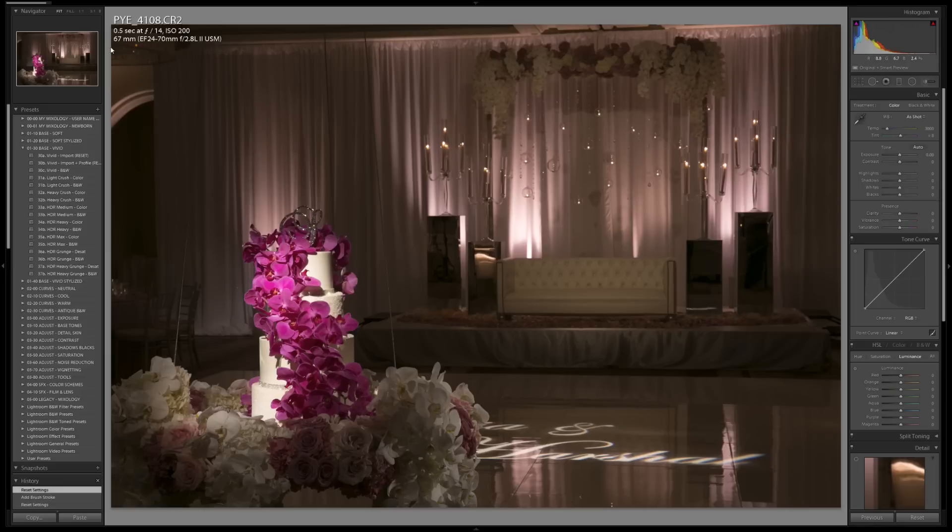We zoomed in at 70 millimeters on a 2470 F2.8L Mark II — we zoomed in to pull the background forward and compress it just a bit more. The other thing worth mentioning is to look over the histogram. We can see that we really don't have any highlights blown and we don't have much of our shadows clipped — just a tiny bit. So we're shooting in a way that maximizes detail in the scene so we have the detail there to work with.